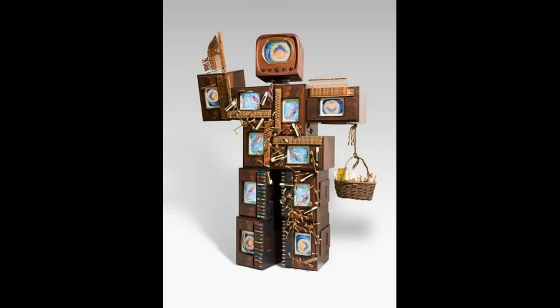"Someday artists will work with capacitors, resistors and semiconductors as they work today with brushes, violins and junk." Paik worked with all of these materials.